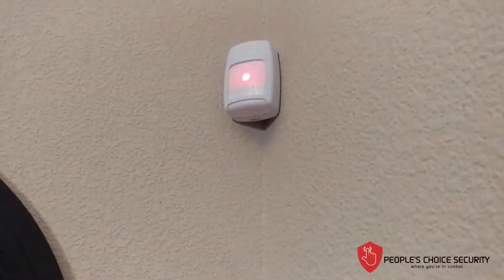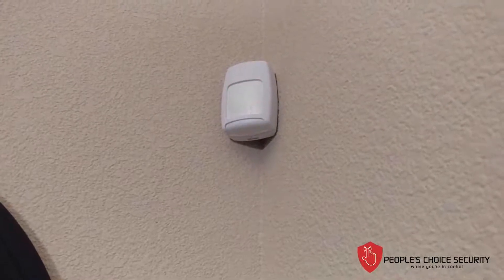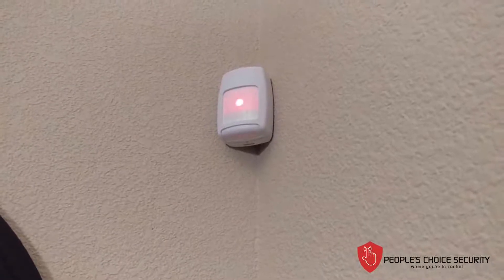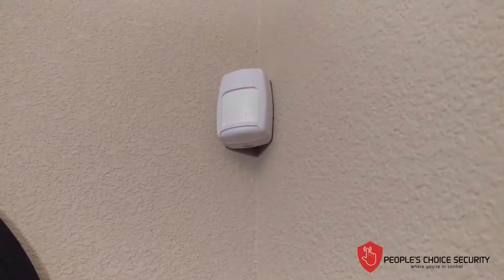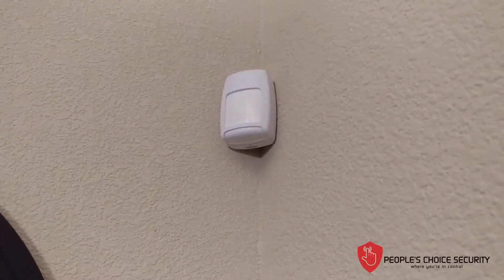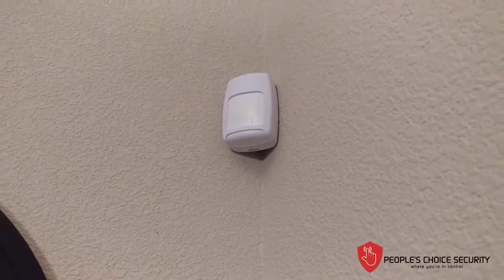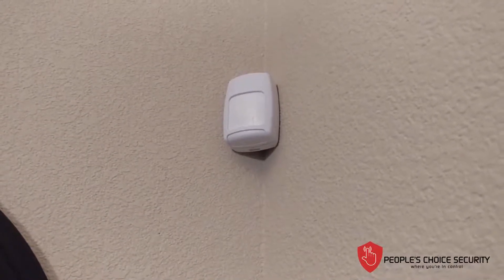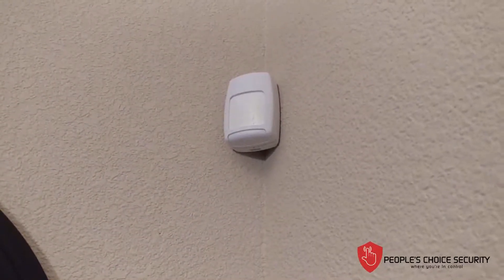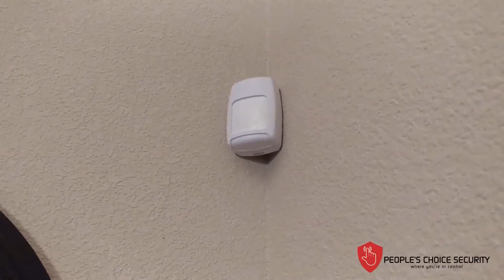Once that's installed, that's it. The beeping will stop automatically. Now, with motion detectors, it's very important: it only sees motion every three minutes. That does not mean it will not see someone crossing through if you're breaking into your house. It means that from the last instance it saw motion, it will not see motion again for another three minutes. Important to keep in mind if you're testing your motion detector and wondering why it never went off — remember that tip. And that's how you install your motion detector.